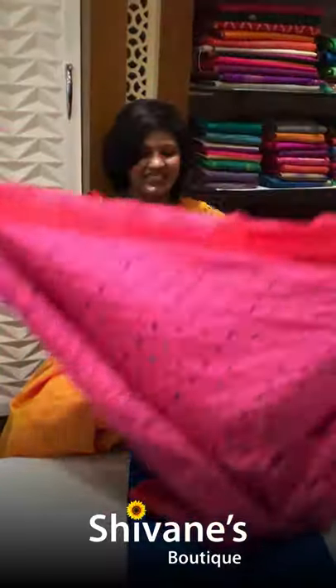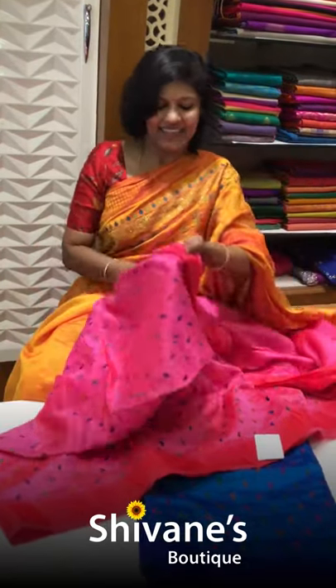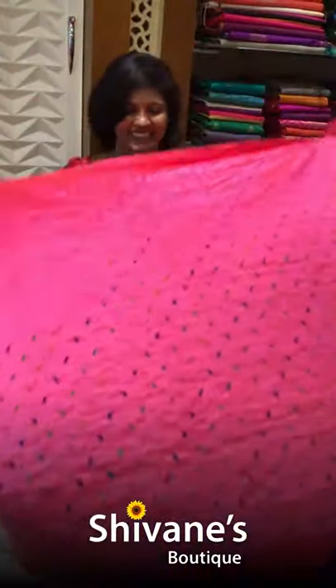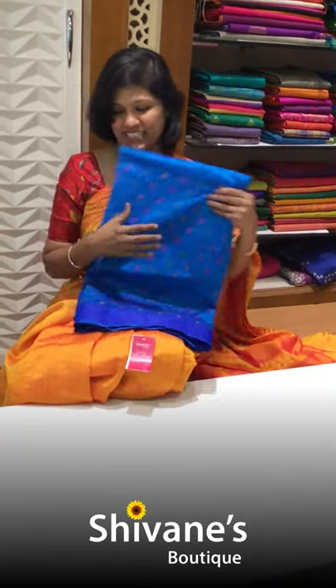These are all bright, brisk colors. As soon as you wear the saree, it looks so nice for you and also for others. They will say, 'Today you are looking so bright because of the color.' Color counts a lot. And then the second color is a peak of blue color.